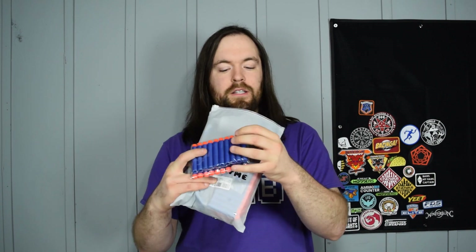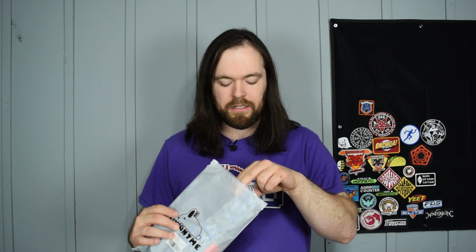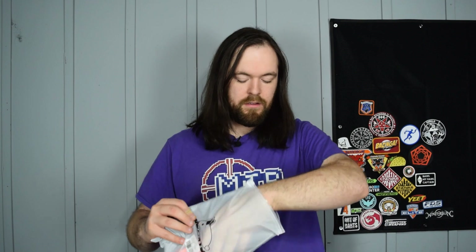In the package there are a couple of things - I have not looked in here. You got some darts, these are those harder yet squishy-tipped elite styles. You have something in here, some sort of strap, more darts, some other thing, a knockoff mag, and the tack vest itself. Let's take a closer look at all this stuff.